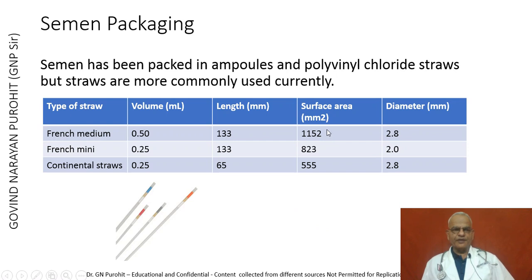After equilibration, the semen is packed — previously in ampoules, now more commonly in polyvinyl chloride straws. Straws vary in type: French medium straws have a final volume of 0.50 ml, French mini straws have a final volume of 0.25 ml, and continental straws also have a volume of 0.25 ml. The table shows the type, volume, length, surface area, and diameter of the different straws.